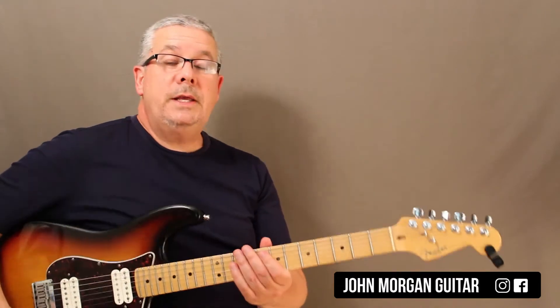Hi, welcome to Lessons with John. Today we're going to try pull-offs. So we already tried the hammer-ons.